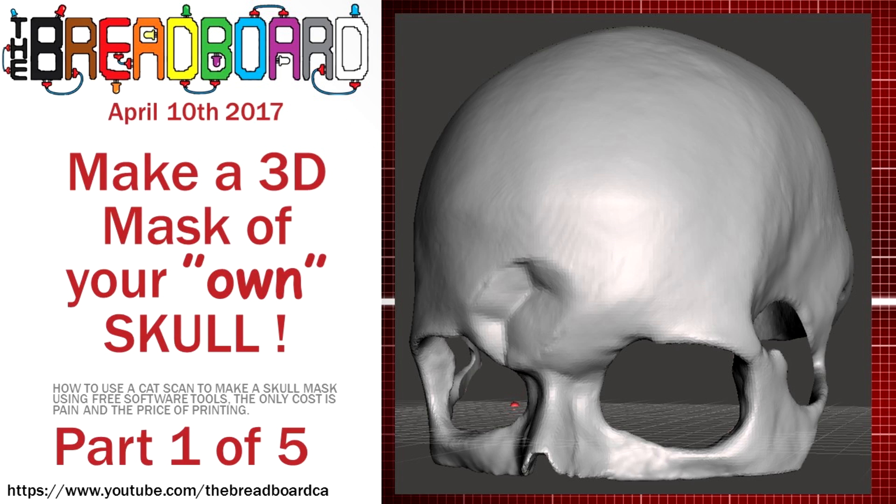My daughter and I worked together to do this, and she actually made it into a project for her school at Ryerson University in Toronto, Canada, where she's doing a 3D printing and 3D modeling class. She decided to do this as one of her projects, so I assisted her and took her through the process. The first thing you actually need, of course, is a CAT scan — and that's where the cost comes in, as everything for this video is based on free software.